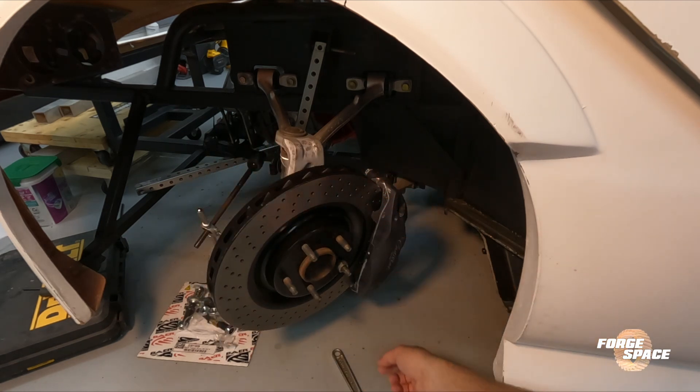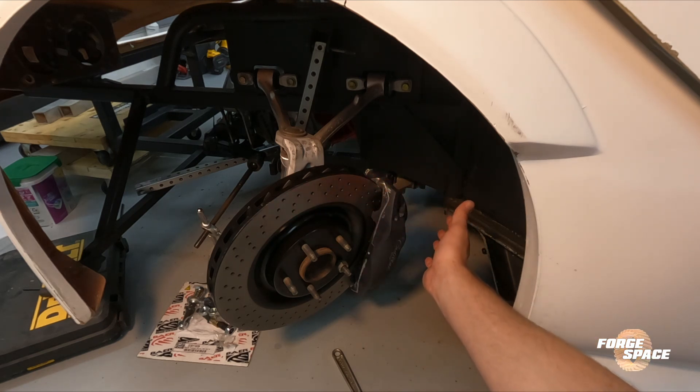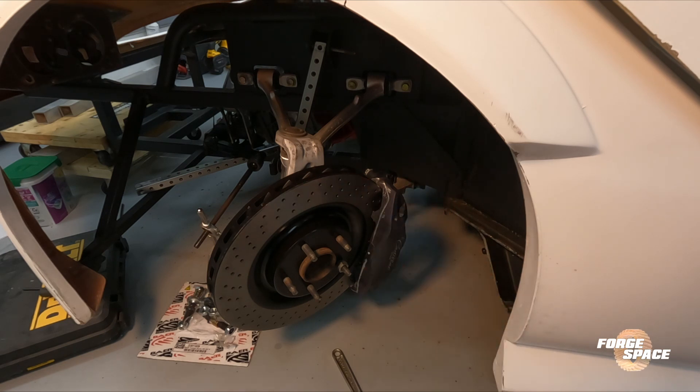Let's go ahead and install the other one. I think I still have to do fitting on the other one — grind down the upper and lower portion to get it on there.